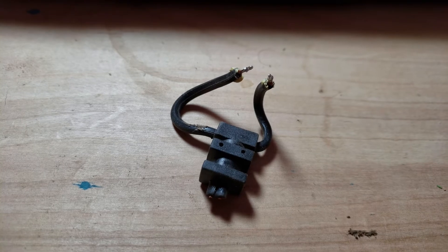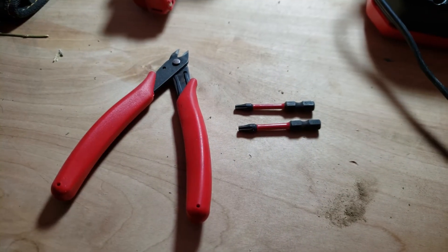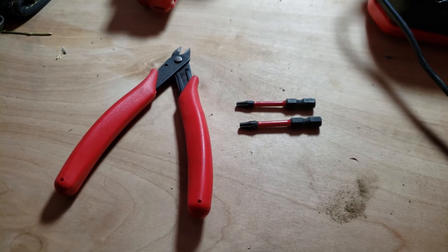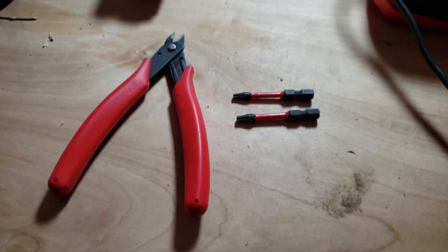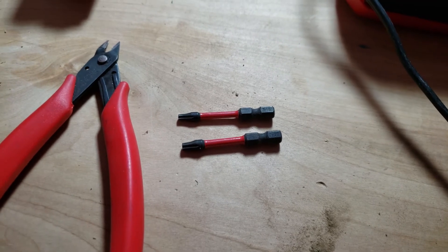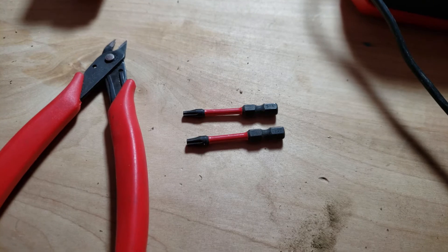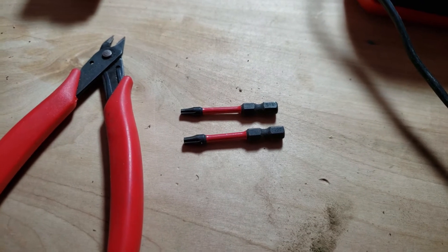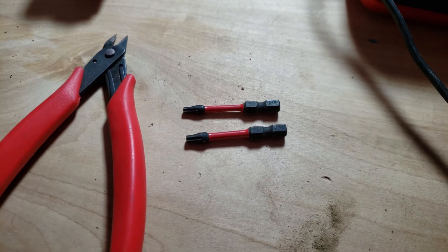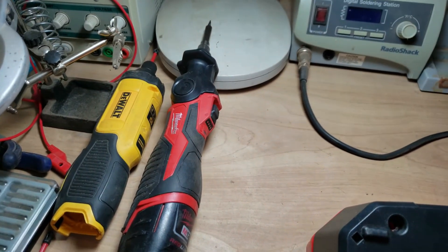It's a simple fix, so let's talk about the tools you're going to need. You just need a cutting plier, two different sets of Torx — Torx 15 and Torx 20, or a hand screwdriver with Torx bits — and either a soldering station or a soldering iron.